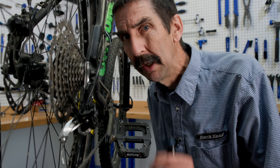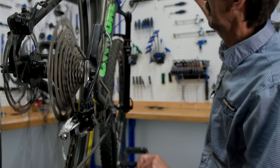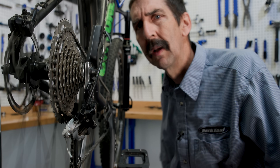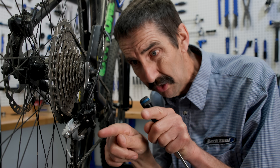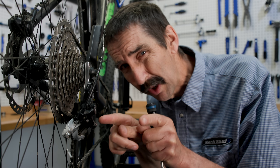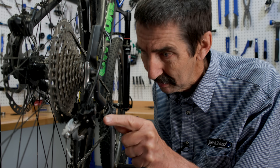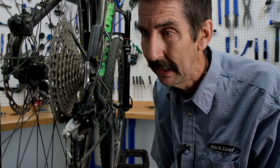When limit screws are this extreme, problems can be seen — I mean heard. Listen. That's not the limit screw's fault. What we're saying is if you see the limit screws way off from one another, extreme, something weird is going on. And we've got a couple of things right here we need to dig in deeper.